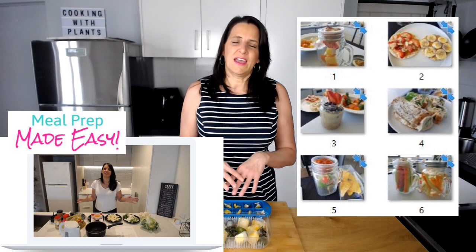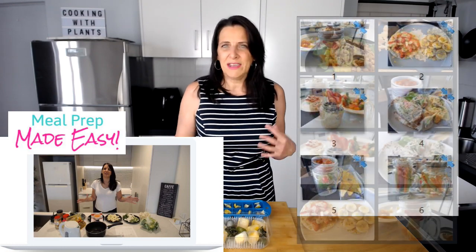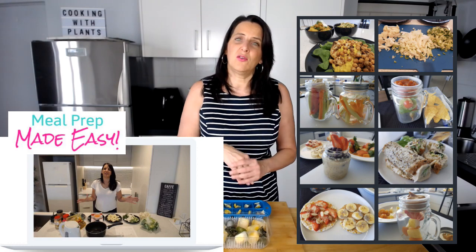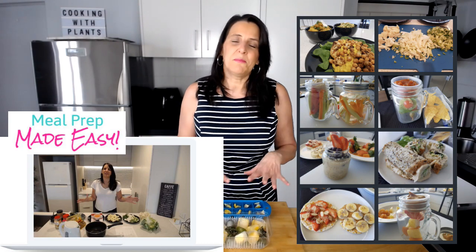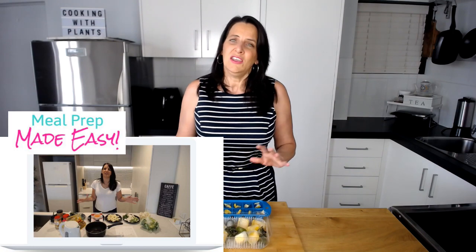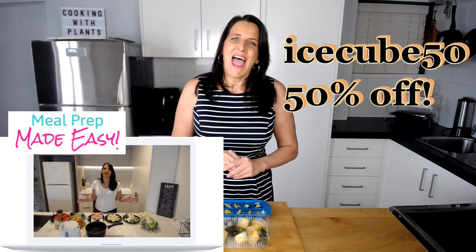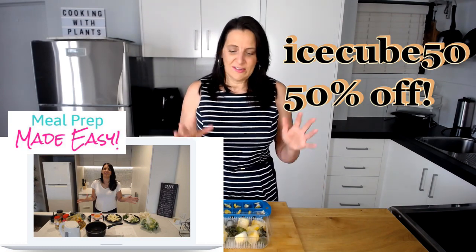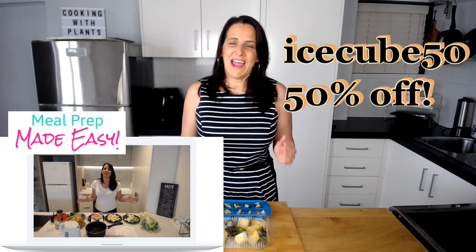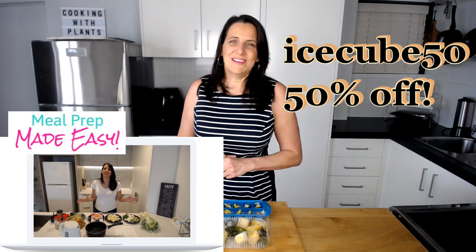I dive deeper into meal prep, preserving foods, and stopping foods from going off in the fridge — how to store them in the fridge and freezer, meal ideas, using vegetables, and cooking for your whole family, not just if they're plant-based but also if you have meat eaters in the house. Lots of tips and tricks in my Meal Prep Made Easy course. If you're interested, you can use the code ICECUBE50 — ice cube five zero — and you will get 50% off that course. It's helped thousands of people get in and out of the kitchen faster with delicious, healthy plant-based meals. I'll leave the link below.